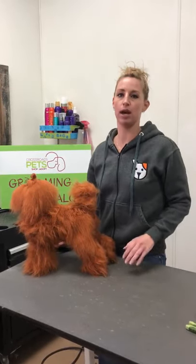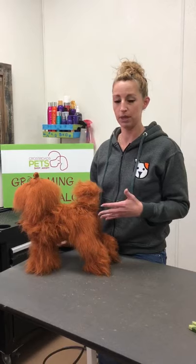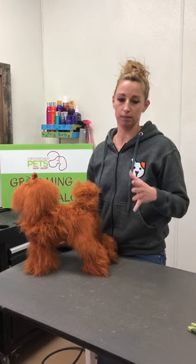So the first thing: you can bathe and dry, but if your dog is long-coated or curly-coated, you need to make sure they are brushed before you bathe them. Then you can bathe them, dry them if they like the dryer, blow dryer, or you can just let them air dry.